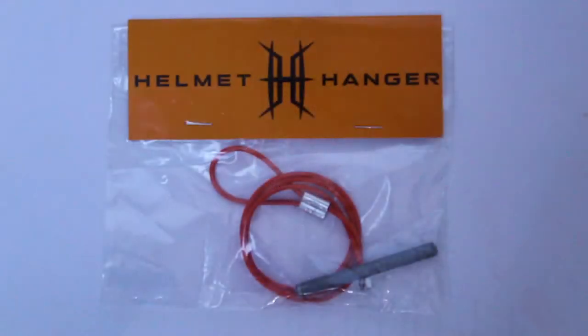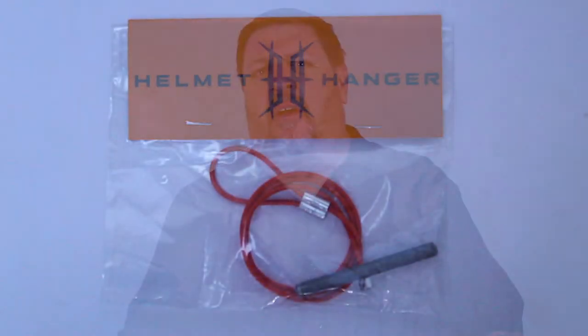I came up with this idea because I always have a hard time with all my gear. I've got gloves, my glasses or goggles, a face mask, my helmet, jacket, and other stuff — usually scattered throughout the house, through the garage, or around my bike.